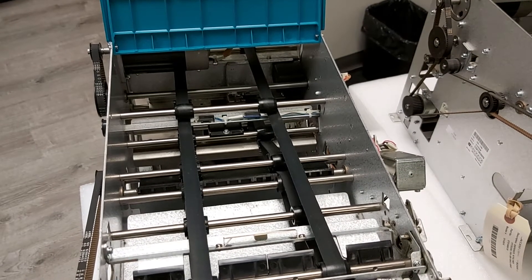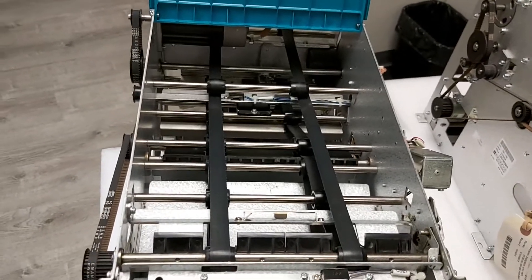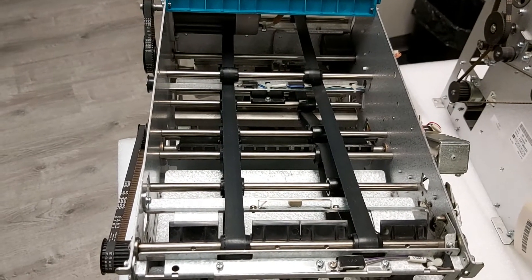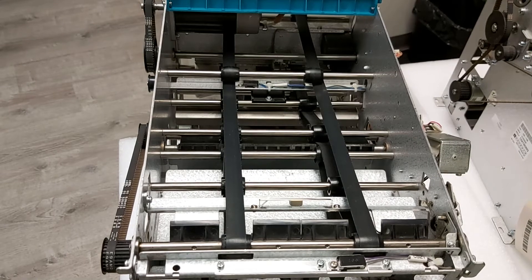Today I'm going to show you where the sensor locations are on the bigger version of the Hyosung dispenser. A lot of the sensors are going to be in the same places as on the smaller one, but we are going to have a little bit of a difference at the front.